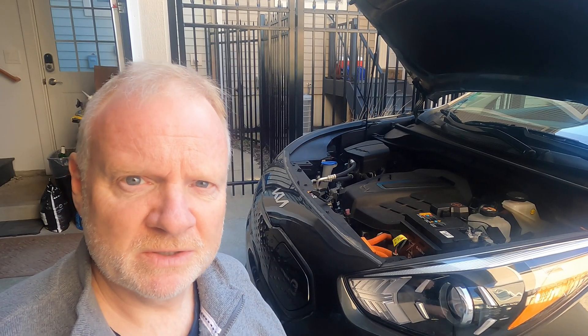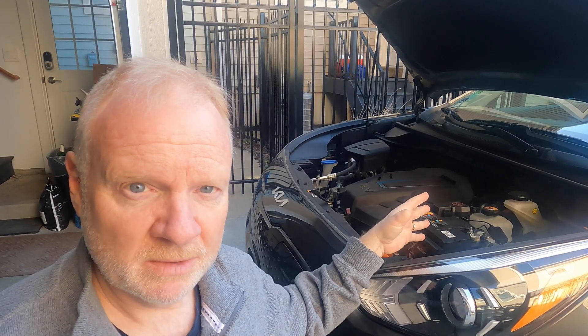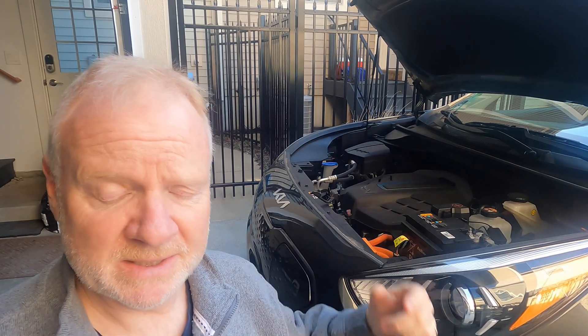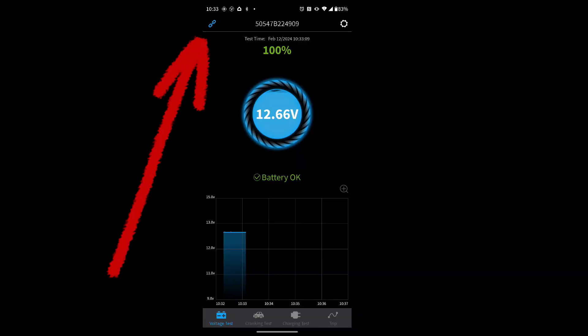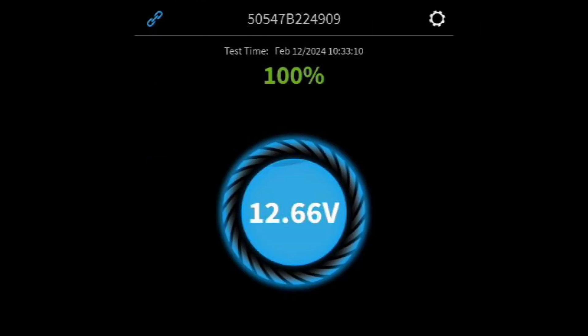I wanted to show some of the features of this unit, which really is just attach it and forget it. You just monitor it with Bluetooth — you don't even have to open the hood. I just monitor it from afar, sometimes from inside my house, and then also through the features of the app. First of all, the app connects automatically if your Bluetooth is on.